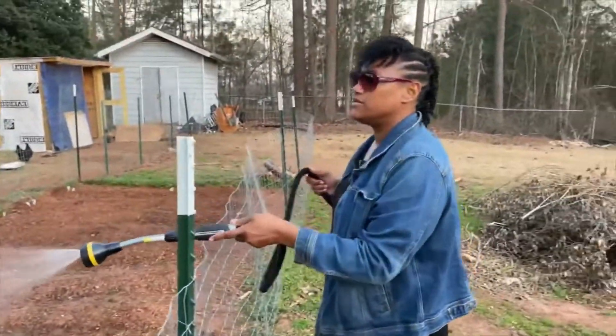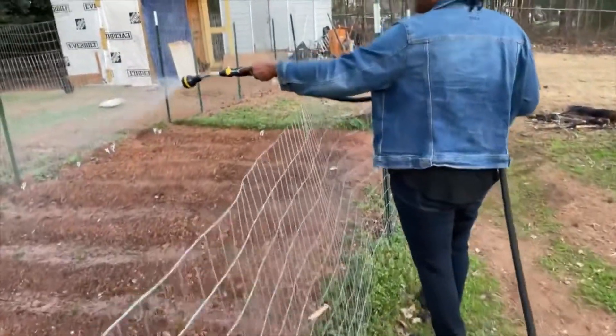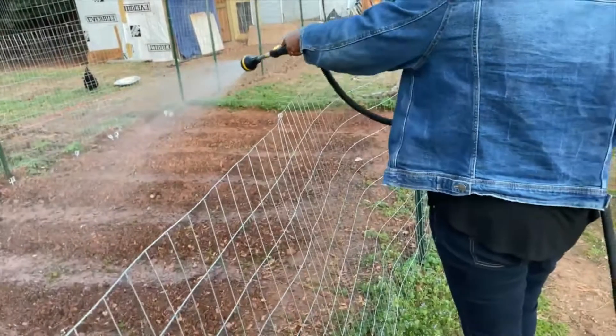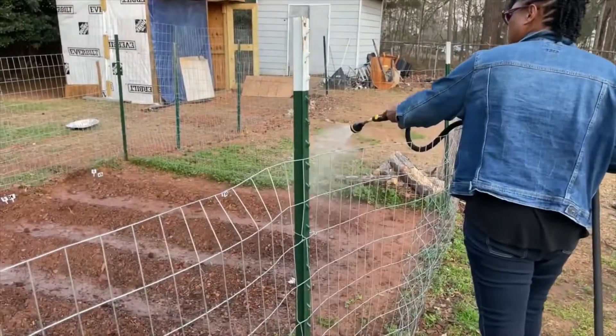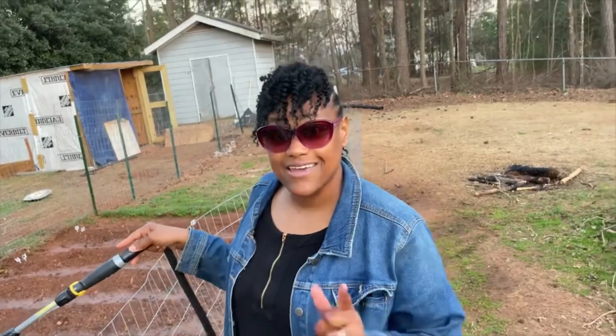I'm definitely giving this hose an A-plus-plus. I really love it. This is something I can take off and put on every day, twice a day. I might try to get a hook and hang it on the house. It's been really dry this past week, so I'm trying to get a good watering in — supposed to be watering at least five times. Thanks for watching, and I'll be back with more garden videos and updates. Take care, see you next time!